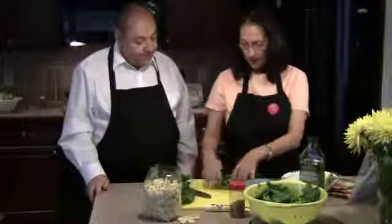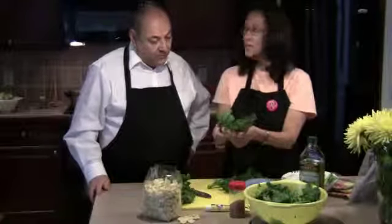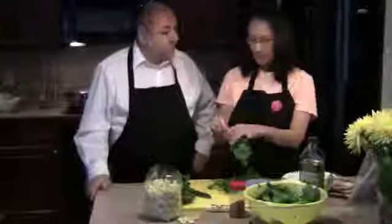And this is the broccoli rabe. Let me show you guys in case you're not familiar with it. It's also called rapini — you may also see it called rapini.